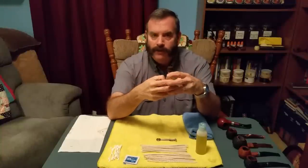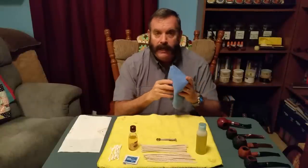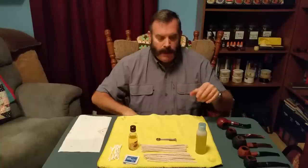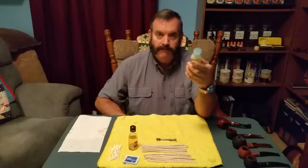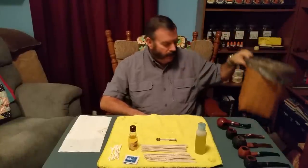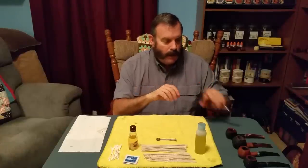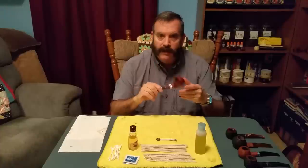I also use a microfiber towel to wipe things down, and there's one final item I'm going to keep a secret until the end of the cleaning ritual — you'll find out what it is later. I'd also recommend keeping a trash can handy because you're going to have some nasty pipe cleaners and Q-tips. I pick a Saturday or Sunday when I have a couple of hours, watch TV or listen to music, and sit and clean my pipes.